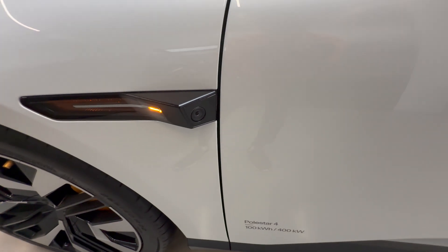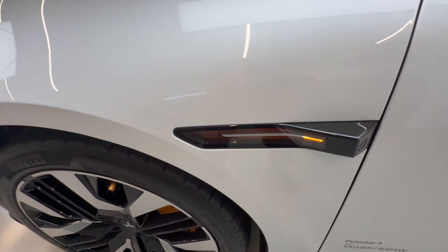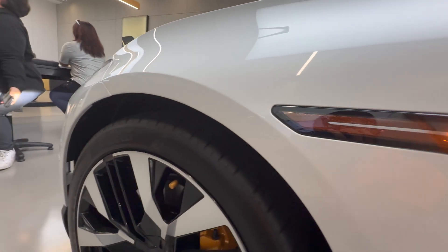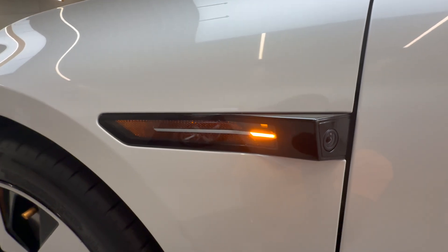We have side view cameras over here which kind of poke out of the fender. Interestingly, in America every car needs to have front and rear reflectors — most cars put them in the front bumper or the front headlights, but this car has them on the front fenders. Very interesting placement.